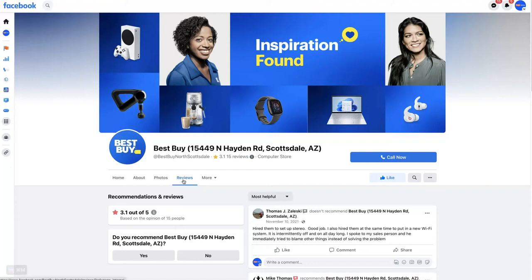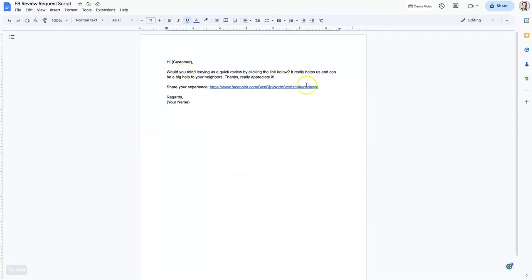If you don't have a Facebook business page set up, I'll leave a link in the description below where you can learn how to get one set up. But once you have one set up, you can come right here, click Copy Link Address, and create a little template and drop your link in there.